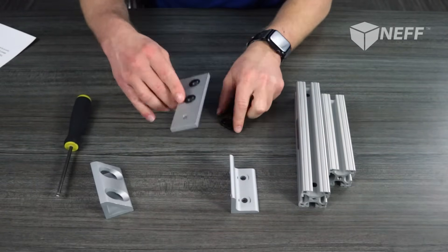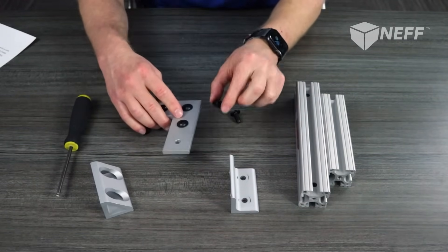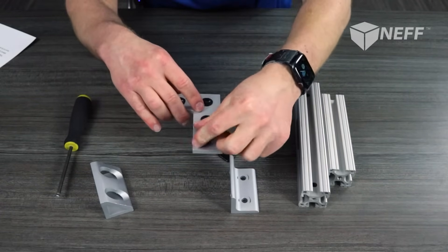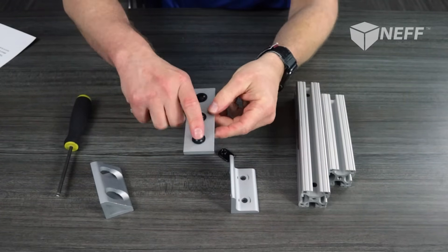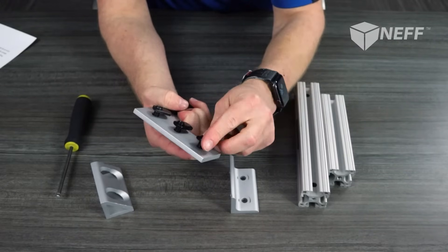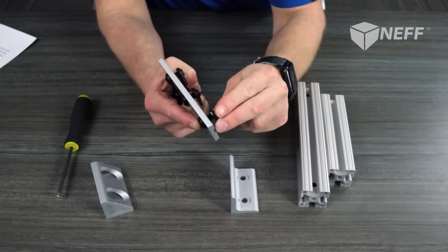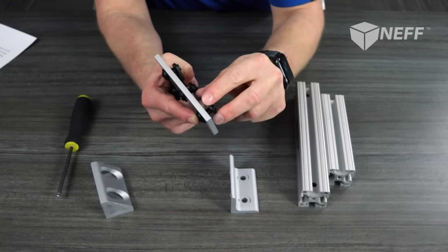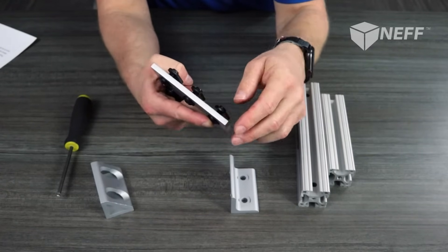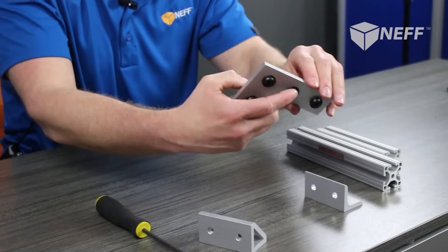Basically what you've got is your plate, your wing, and your bolt. Drop your bolt down into the hole in your plate, take your wing, and get it threaded on. I would really only try to get just enough to keep it from falling off — you want to give yourself plenty of space to be able to get it down into the T-slot of the extrusion.